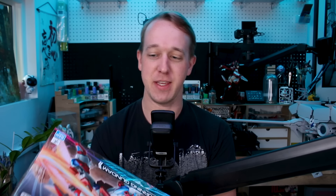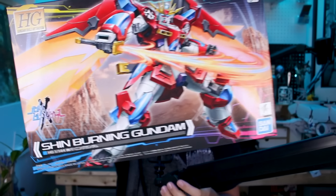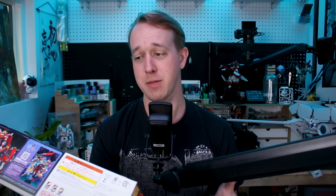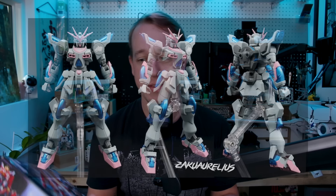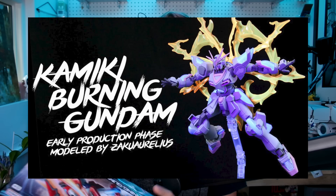The Build Fighters versions of the Burning Gundam continue here with the new Metaverse Shin Burning Gundam, the kind of evolution of the Kamiki Burning Gundam. The Kamiki Burning Gundam is a design that I was not really that big of a fan of until I painted it. I did do a custom paint job on that kit as a gift from my wife and I think it came out pretty good — a very unique kind of paint scheme.